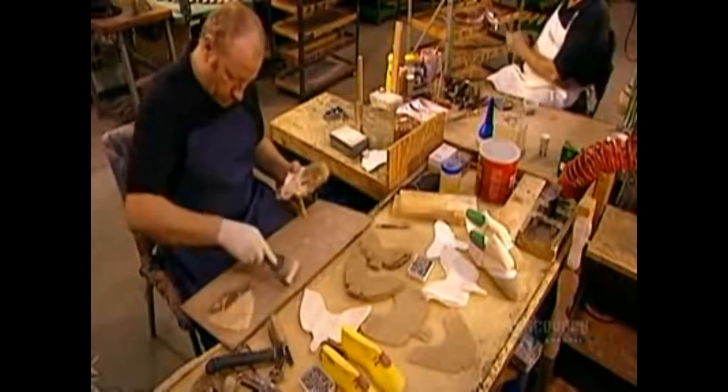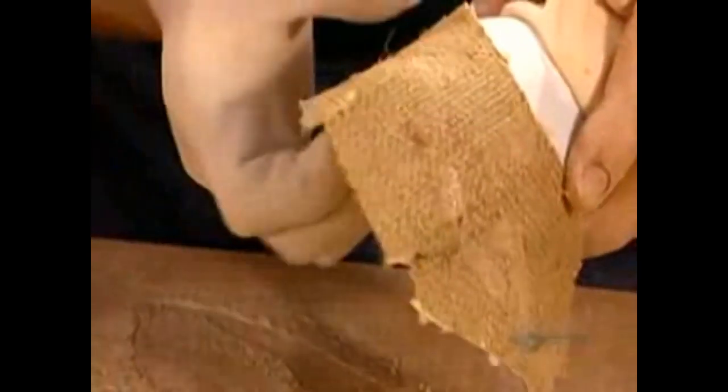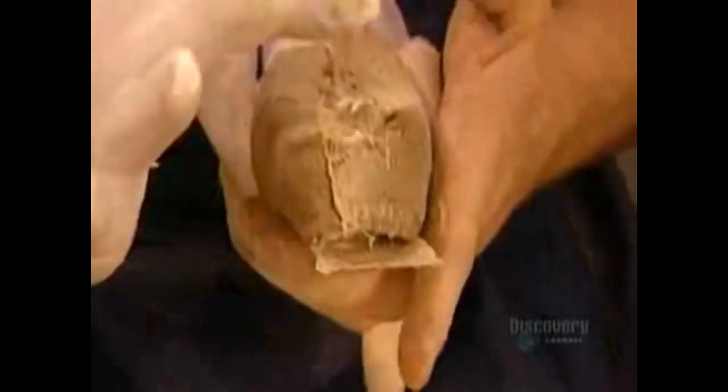Now they sculpt the toe box, the hardened casing inside the tip of the shoe. It's made of papier-mâché, only instead of paper and paste, they use fabric and paste.